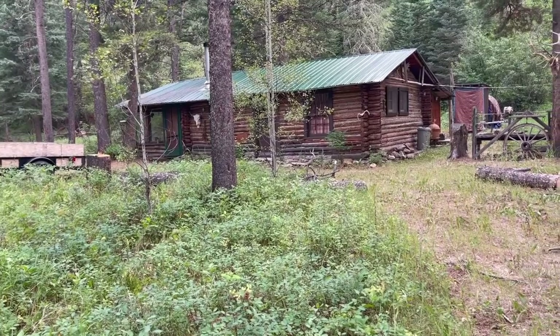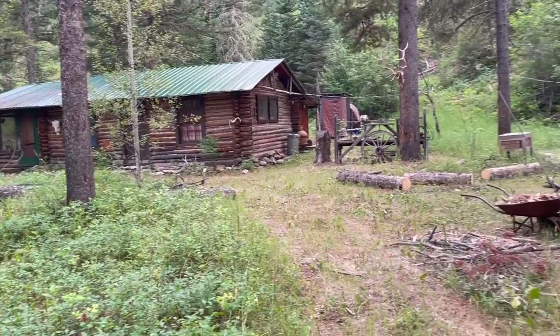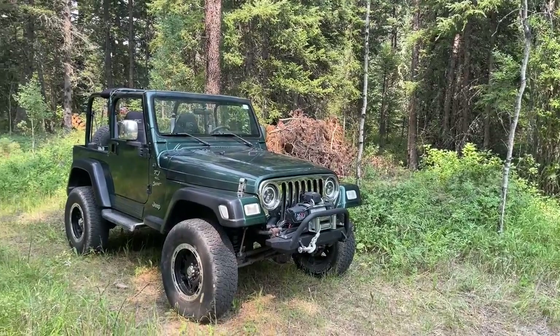Hi guys, welcome back to Montana Off-Road. My name is Adam, and today we're filming episode three of Mountain Jeep Mods. We are in the Little Belt Mountains at the family cabin, and today I'm taking into the interior of the Jeep and we're going to be painting the center console in my Jeep Wrangler. Stay tuned.